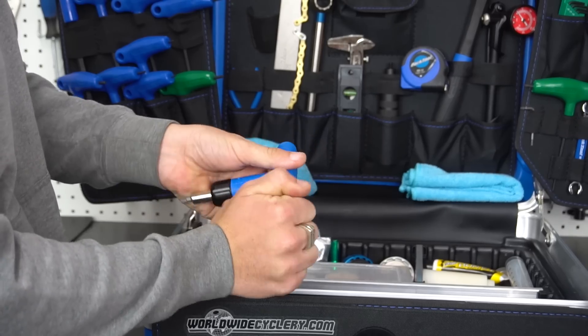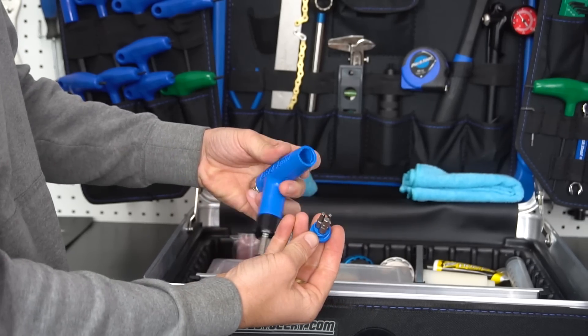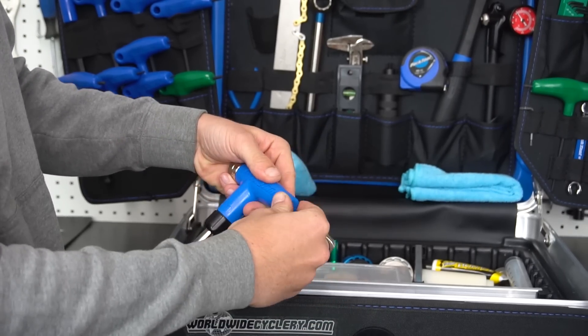It also uses a normal bit holder, so if you have other bits that are weird sizes you can pop those in and still use the torque wrench portion. The torque wrench is really useful when you're checking out carbon bars — maybe you crashed and they slipped — or dropper posts you need to raise or lower a little bit. Those are all parts on a bike where you really want to make sure the torque is accurate. If it's not, stuff might not grip or your dropper post might not actuate fully because it's too tight.